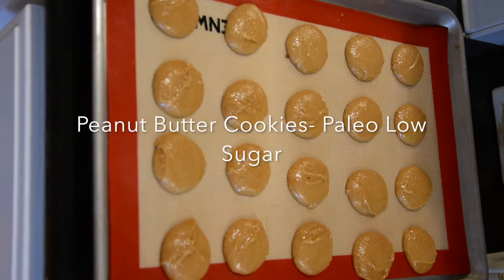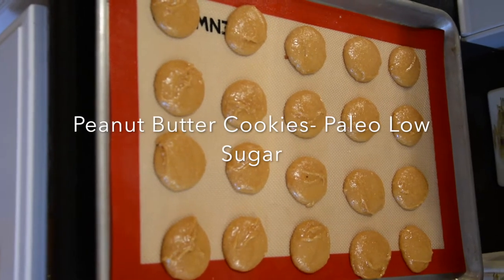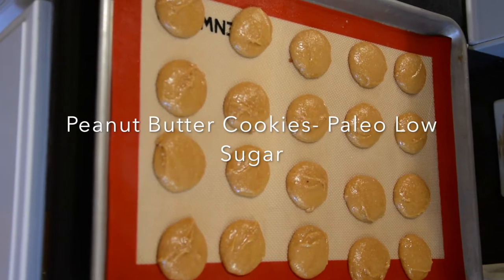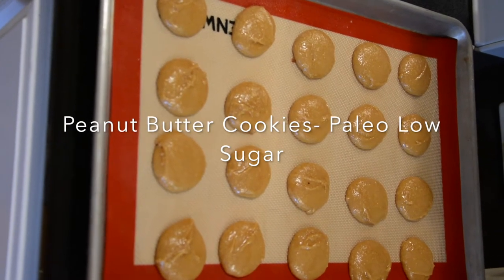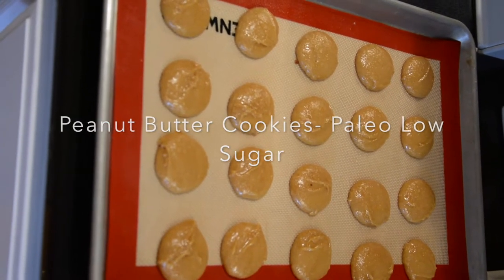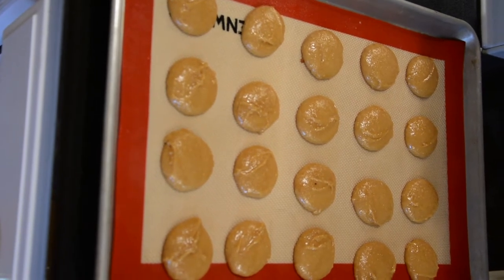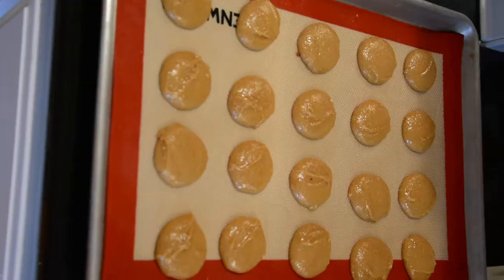Hey YouTubers, sharing a low-cal peanut butter cookie recipe. It's really simple and easy — the recipe will be below. It has no gluten in it at all. I used almond flour, oat flour, and rice flour.